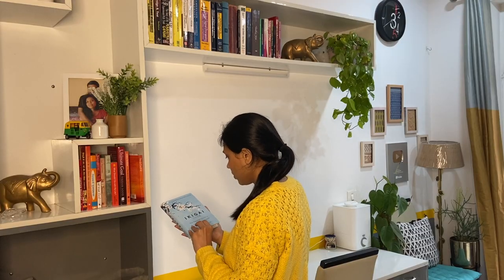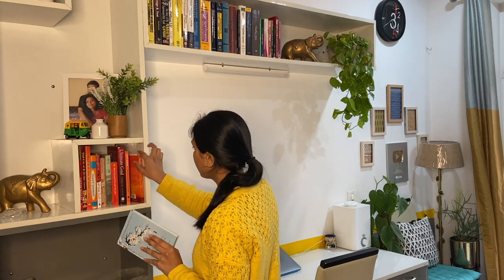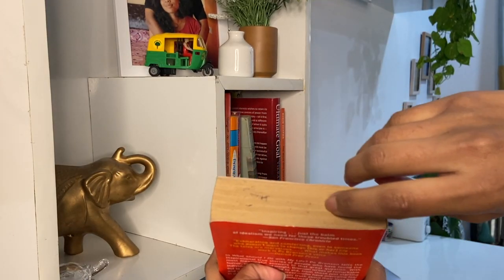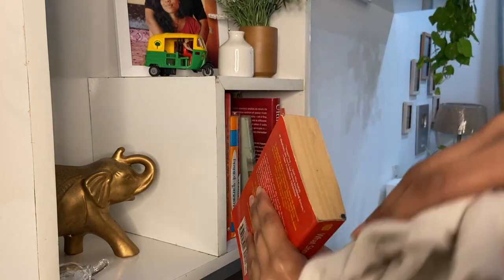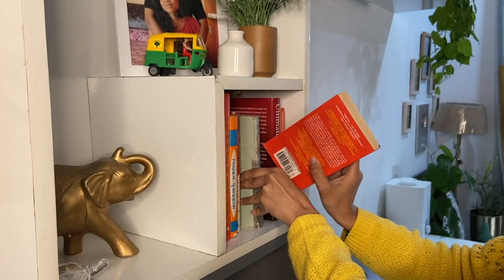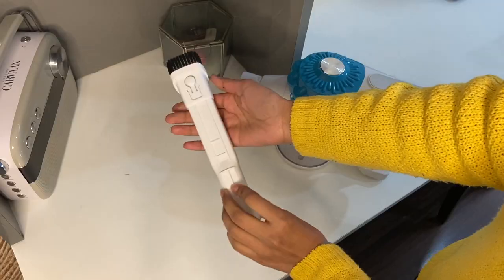When you like to read, you have a collection of books, and it's not always possible to keep all the books inside cabinets. When we keep them on open shelves, a layer of dust accumulates on the sides or on the top of the books. Cleaning them with a dry cloth is not a smart way — it takes a lot of time as you can only clean one book at a time, and in the process you happen to rub the dirt against the books.